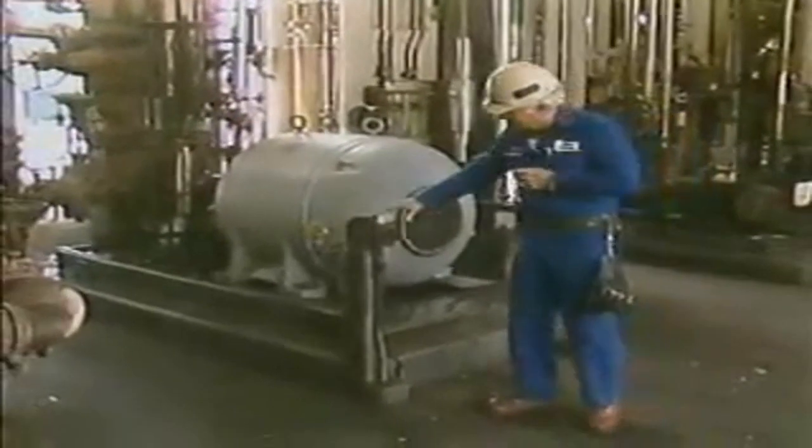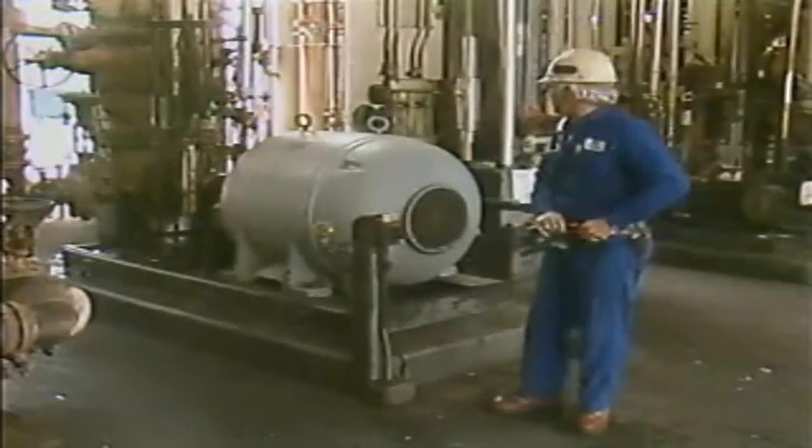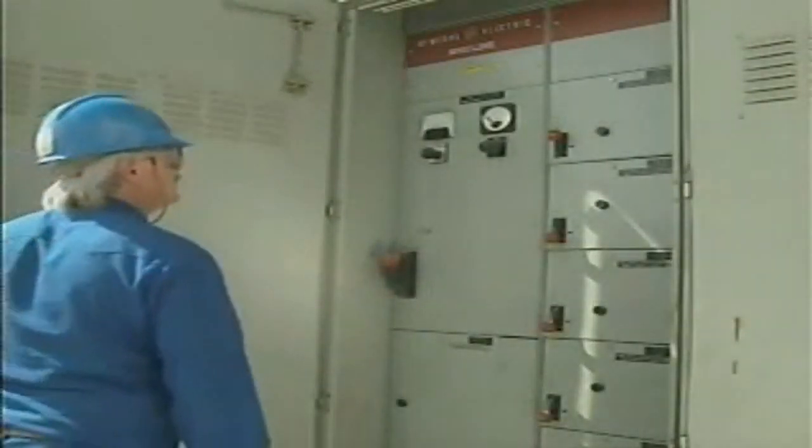This way, an operator can make sure that the equipment is operating properly and can take action to correct any problems that occur. Another common way that an AC motor can be controlled is by using magnetic controllers.